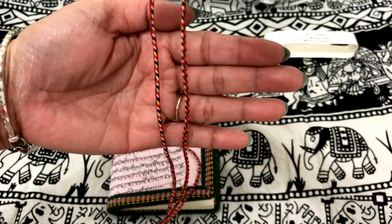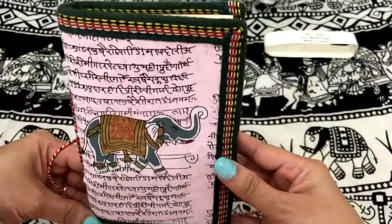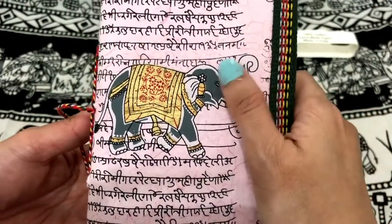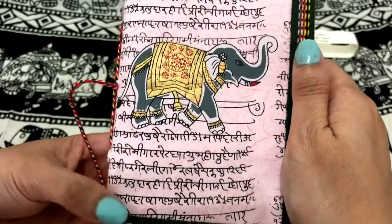Let's have a closer look at this closure. I love this elephant print here. And this gold color. OMG, so cute.